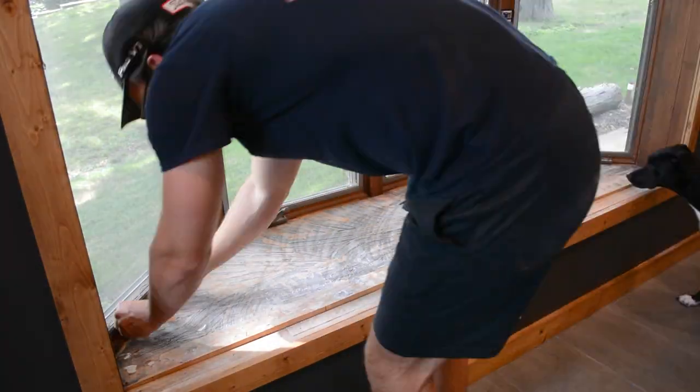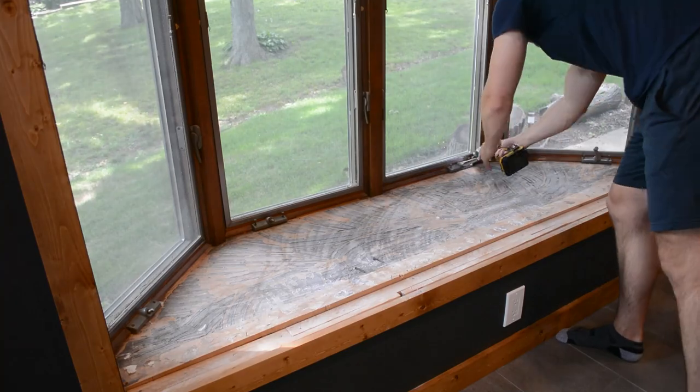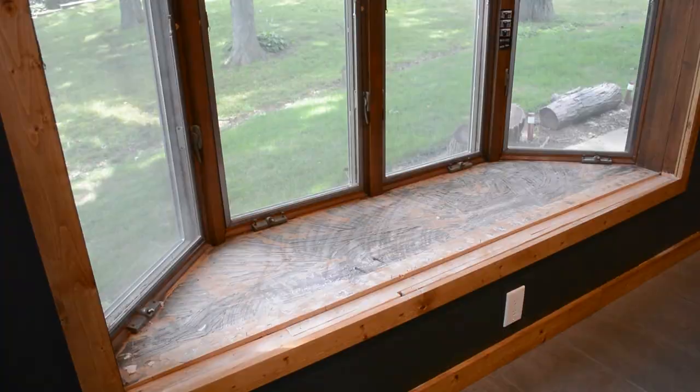Next up, I was trying to get rid of these window openers to make room for the new bench. However, those were not coming out, so we're going to have to work around those.